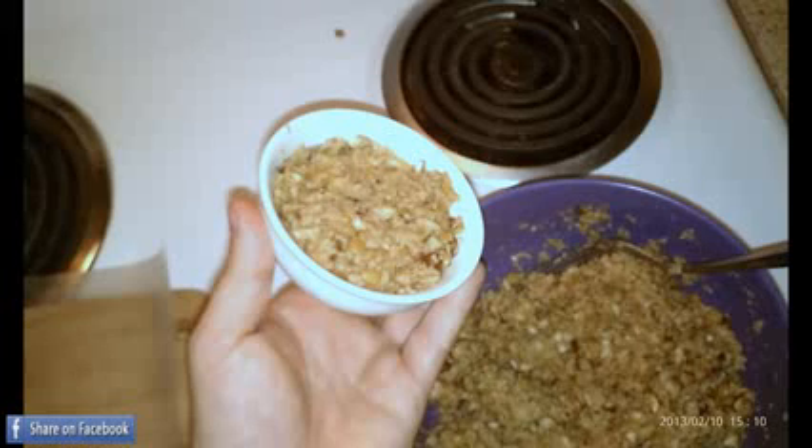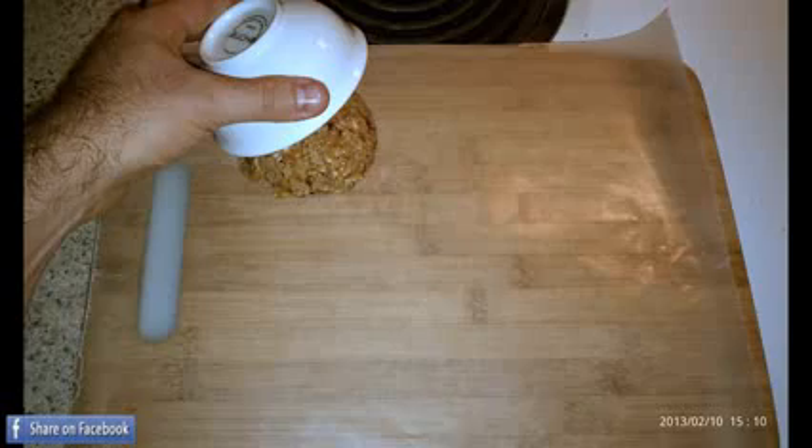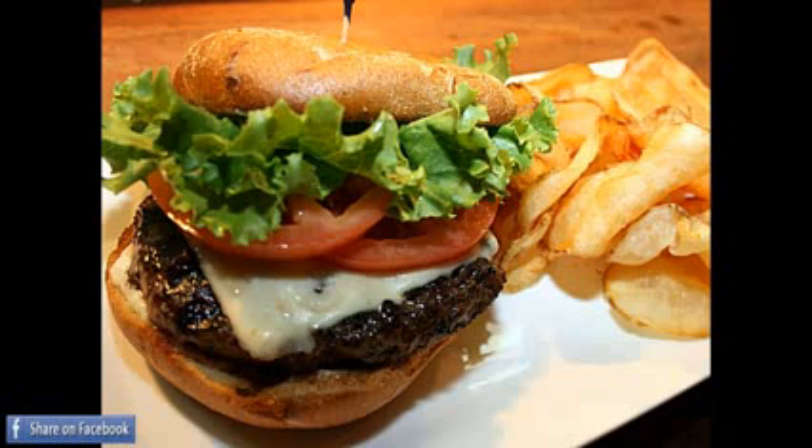Just like you would with ground beef, I like to use these little bowls greased with some butter to help me measure and then form the patties. Next, layer out some wax paper and start making your patties.